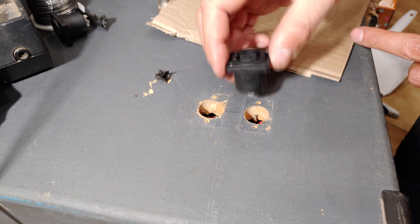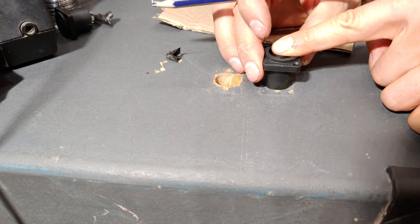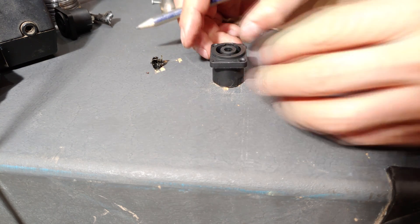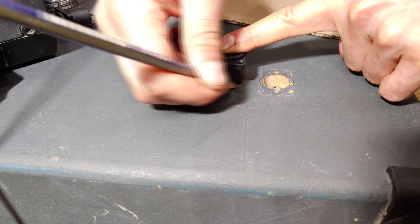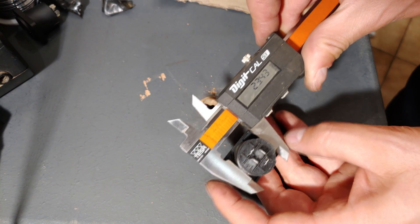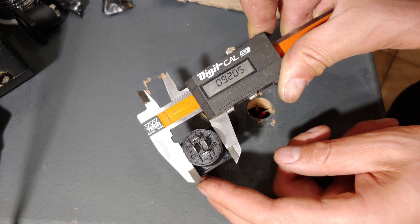I'm going to use the back of the Speakon as a template because I'll need to drill this hole a little bit bigger. Just to give you an idea of the size you'll be drilling: it is 23.37 millimeters, and if you use inches that's 0.92 inches or thereabouts.